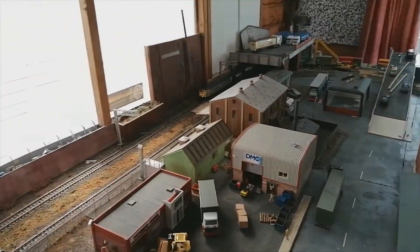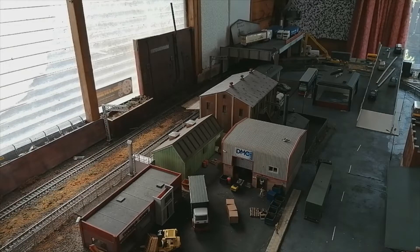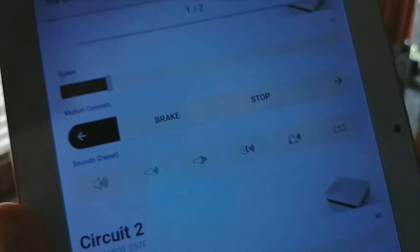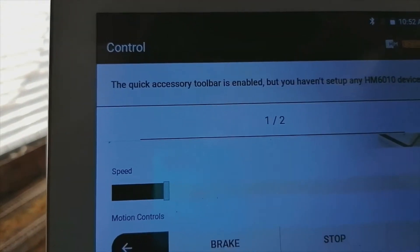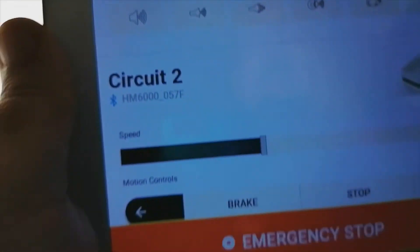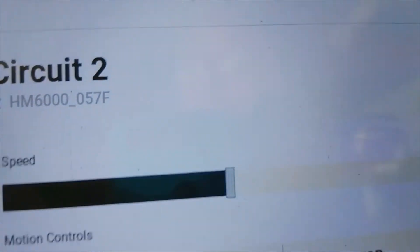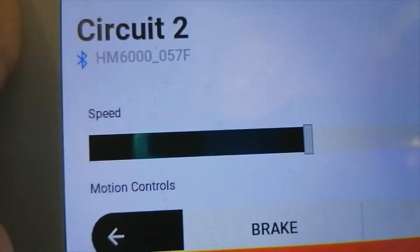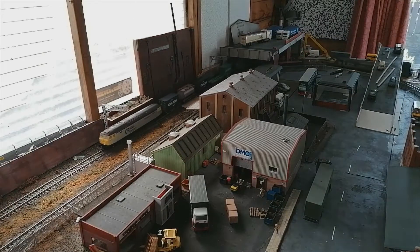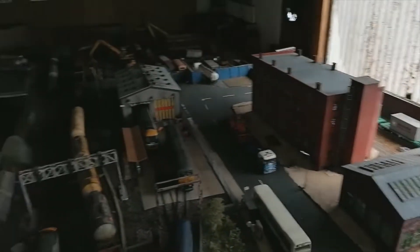I'm using the HM6000 system for running the trains — I'll just bring it to you so we can see it. The speed is set there for the Vitrains on circuit one; it doesn't need a lot to encourage it to go. But on circuit two, look at the controls — they're actually both set up the same — and look at how much juice I'm having to put into the 37 to keep it running. It really does want a good servicing, but for 15 quid you cannot grumble.